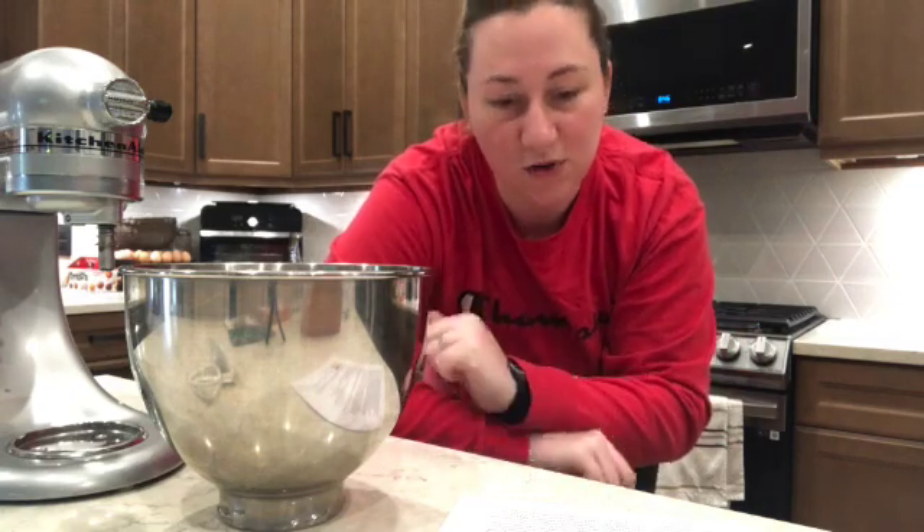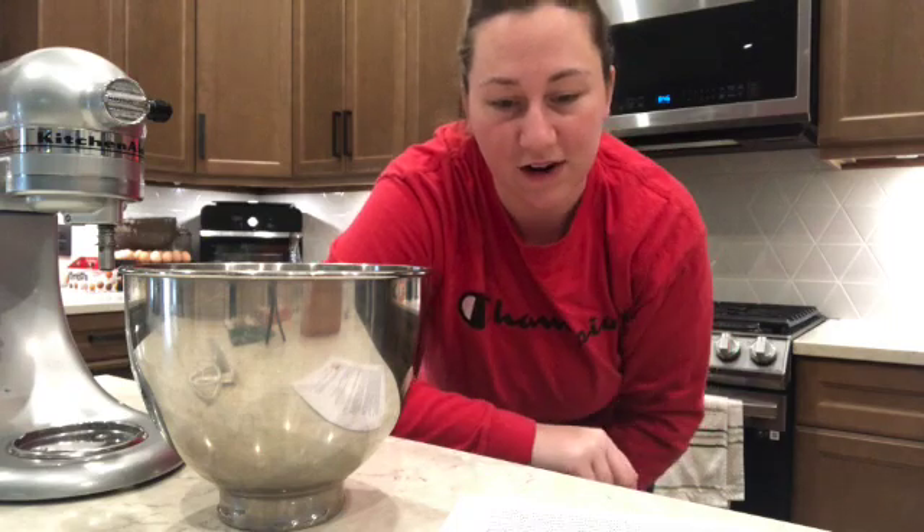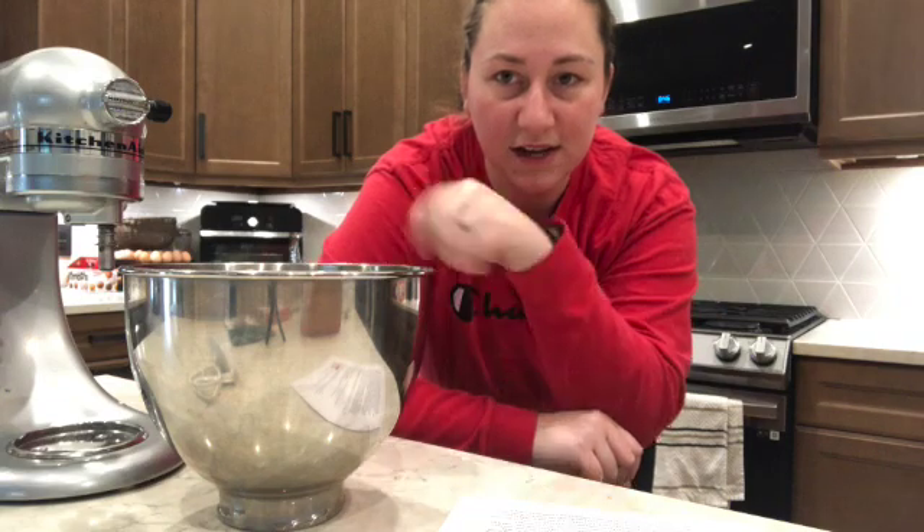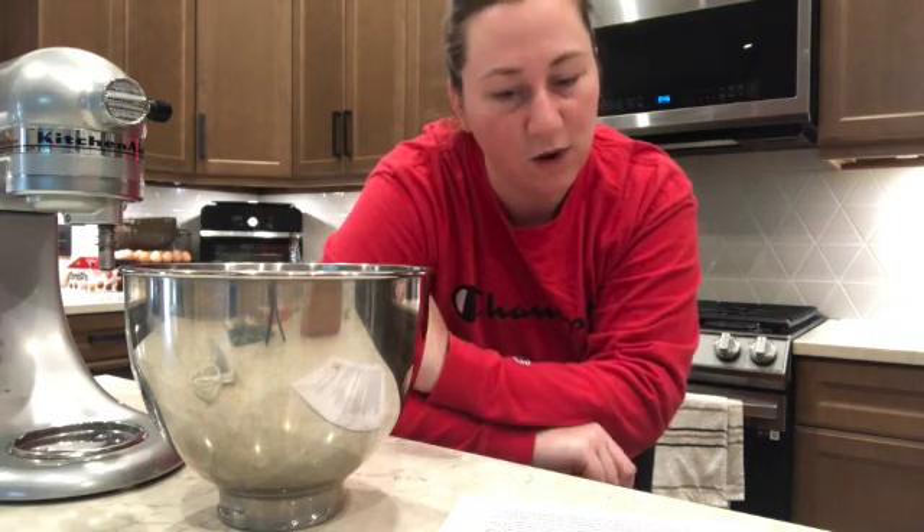And two tablespoons of granulated sugar. We're going to warm up the water and milk to around 110 degrees Fahrenheit — just warm them up in the same container — then put all four ingredients in and whisk it up and let it sit for five minutes. Let's go ahead and get that started.